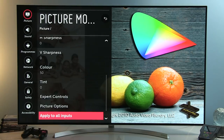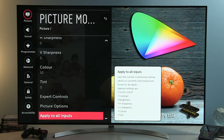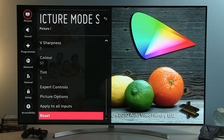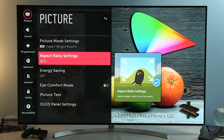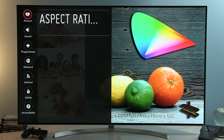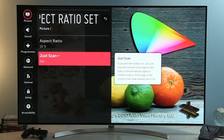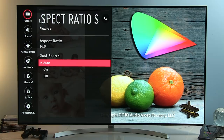Going back, here you have Apply to All Inputs — as described, it only works for a portion of controls, so you'll have to copy CMS settings and others manually to each input. Reset brings everything back to default if something goes wrong. In the previous menu, set Aspect Ratio to 16:9 and to avoid overscan, keep Just Scan set to On — the Auto setting can sometimes introduce overscan.